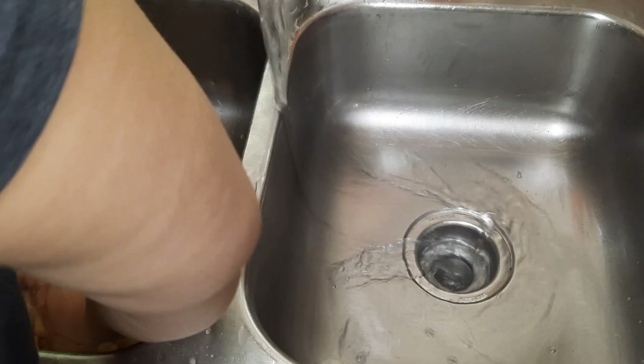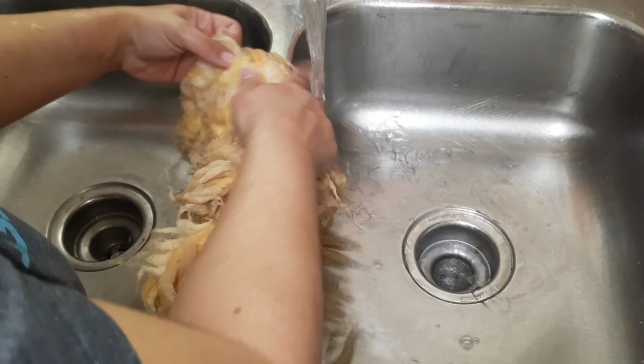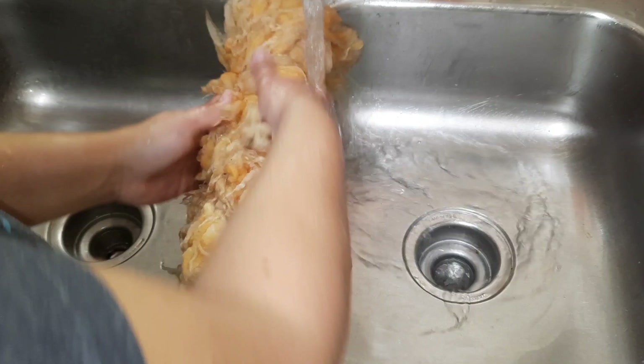Now it's just time to get as much yuck out as possible, which requires lots of rinsing and squeezing. After I get it as clean and soap-free as I want it to be, I throw it in the spin dryer and let it get the excess water out. If you don't have a spin dryer, I would recommend rolling it in several towels and stomping or jumping on it, or putting a bunch of bricks on top and letting it sit — that will work too.